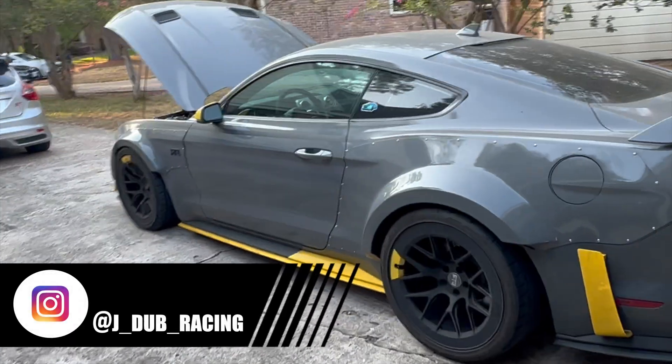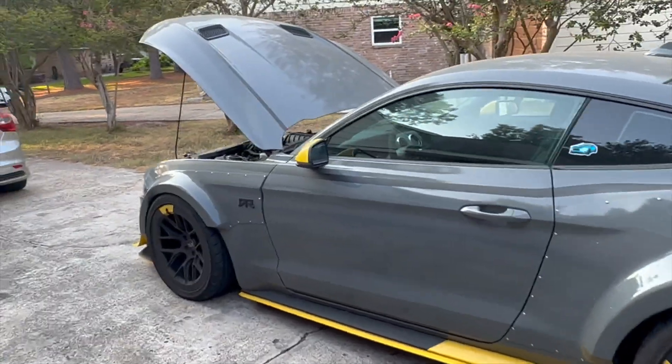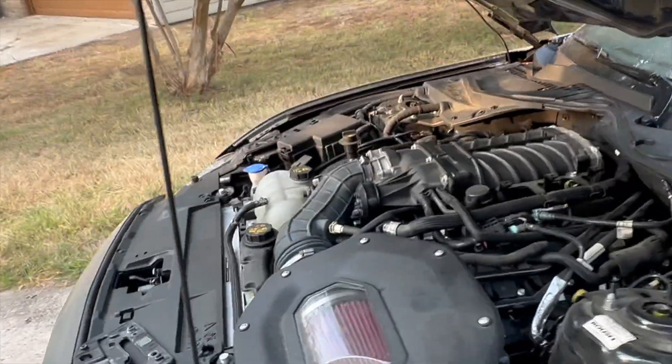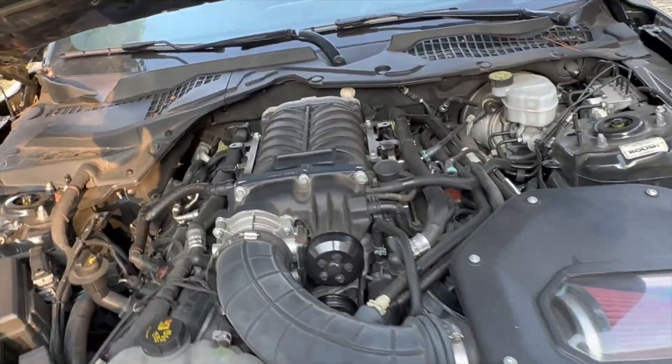You probably saw by now I took my car to CODA to do some racing. While I was there I had some problems with overheating on the car. One thing I did know before going out there is that these Ford Performance or Roush superchargers have a problem with heat soak.